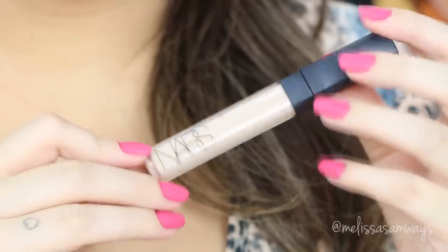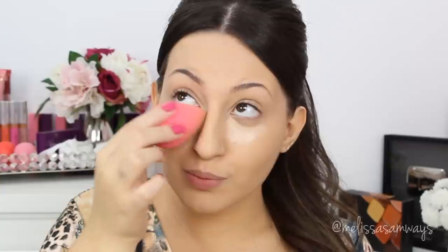Now to make my eyes more awake I'm gonna apply this concealer by NARS in the color vanilla. It is a lot lighter than my skin but again, blending with the beauty blender gives you a natural finish. So I already filmed this makeup and it will be in the next video, so let's go to contour!